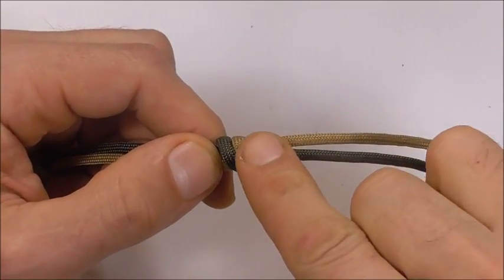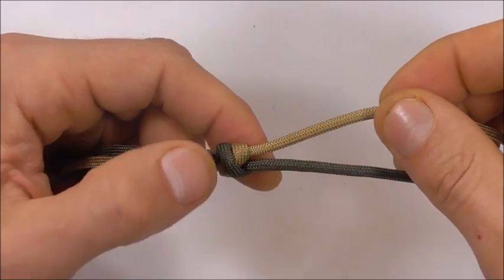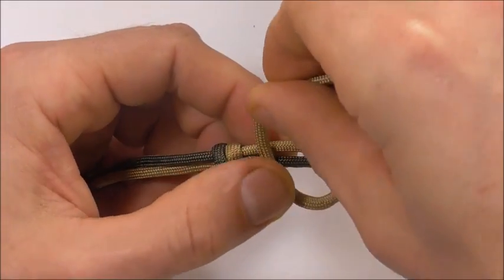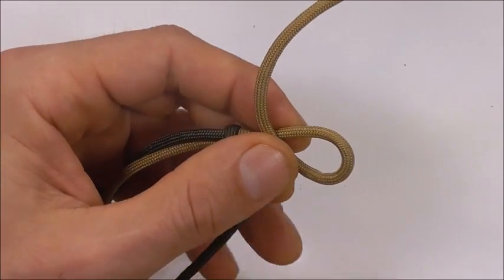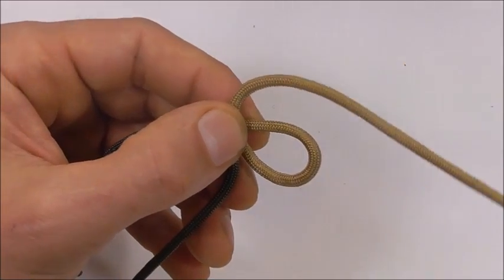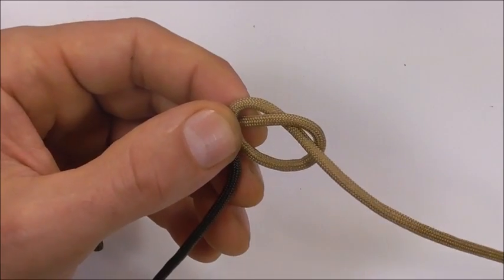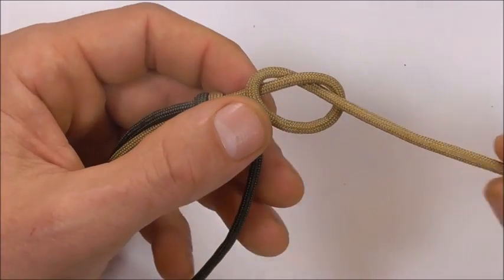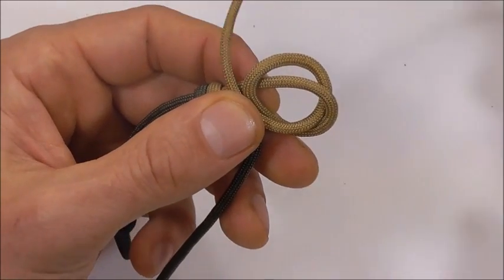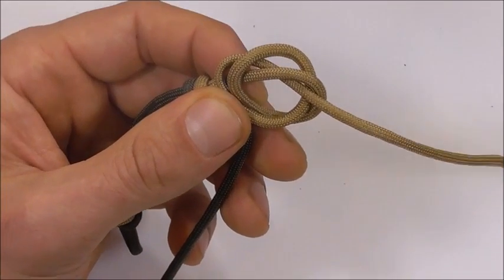So next we're going to tie a mandala knot here. The way we do that is just take the top strand, form an overhand loop, just get the bottom one out of the way. Tuck the working end through that loop. Bring the working end around and then up through both those loops.